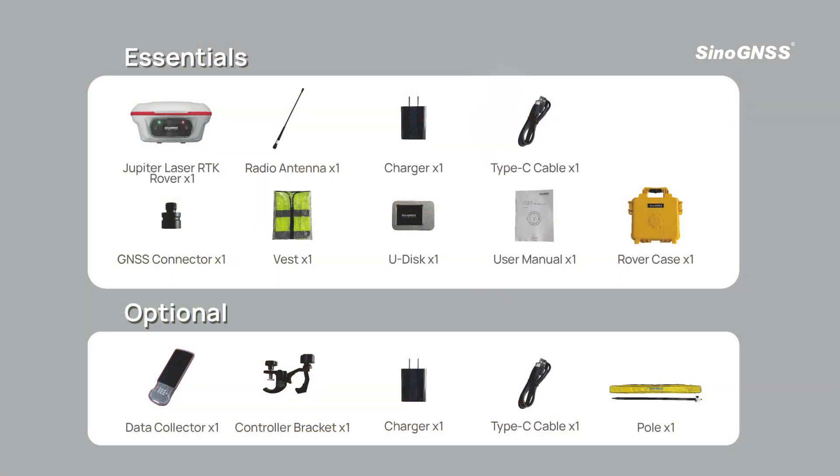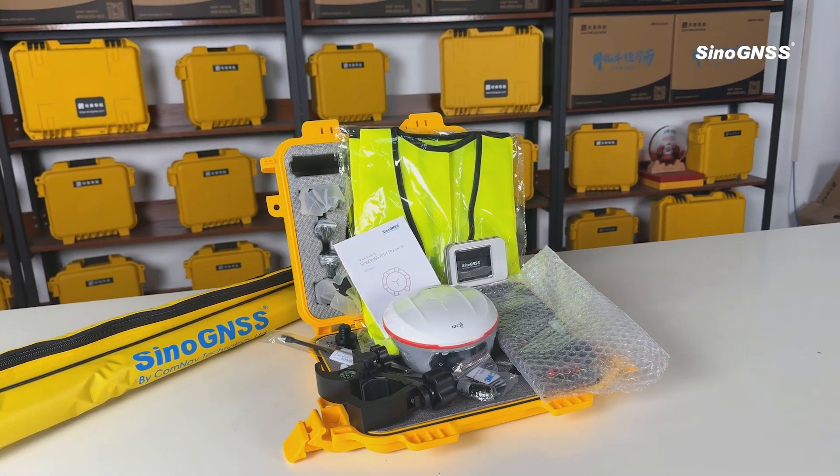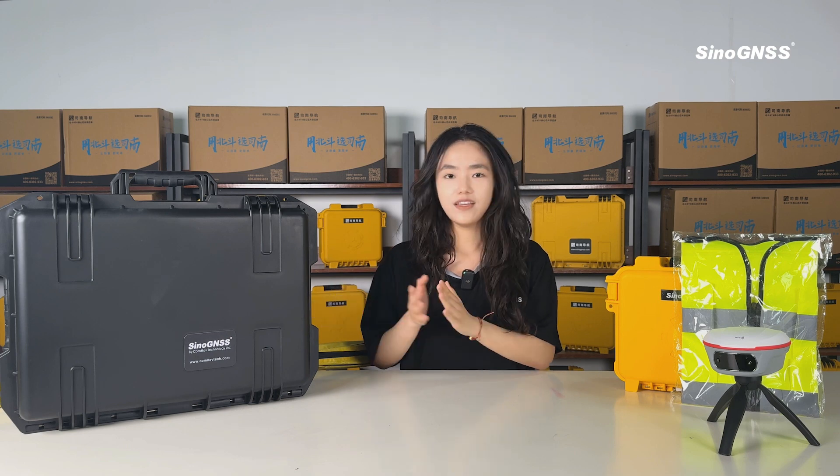These are all accessories in the rover kit. If you want to purchase the base and the rover at the same time, you will receive this kit. In this case, there are two GNSS receivers. It also includes an external data link.